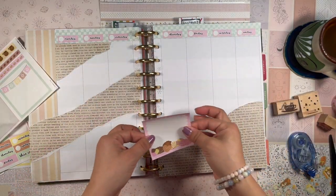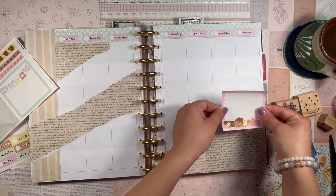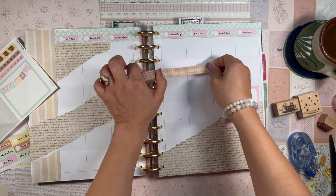Now to lay down some stickers. I always like putting some of the big box stickers on the weekend because I like to journal. Let's put this down here and I'm going to put some washi tape down.